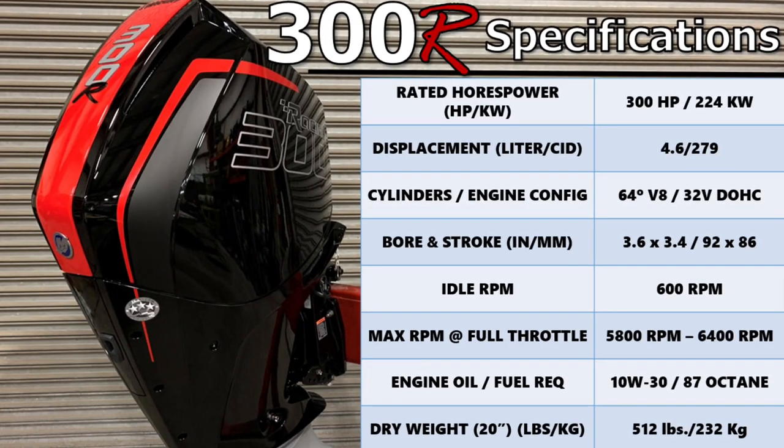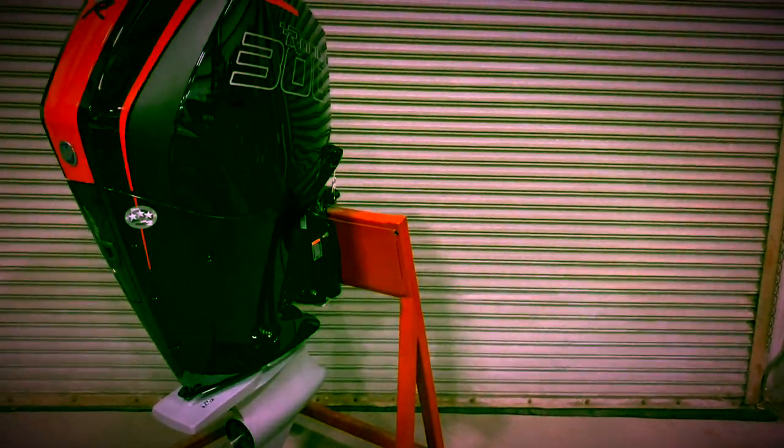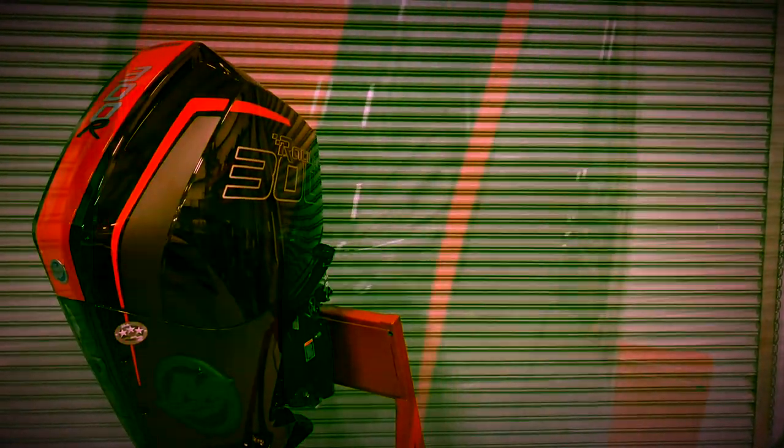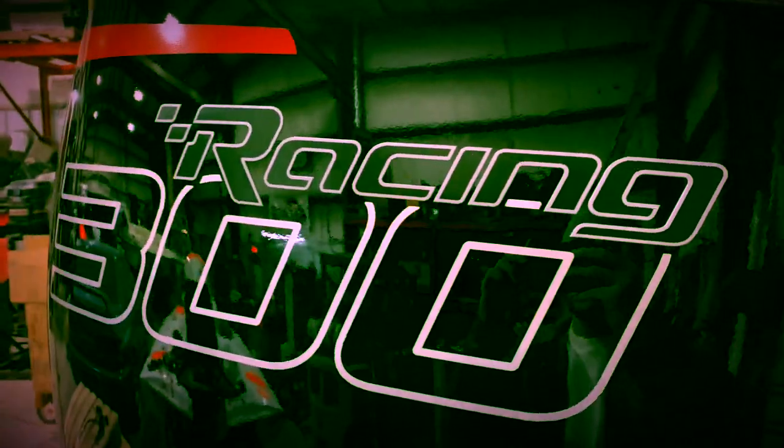The naturally aspirated 4.6L 64-degree V8 with dual overhead camshaft engine provides an astounding 44% increase in displacement and up to 40% higher overall bottom-end torque at 2000 rpm when compared to the legacy two-stroke 300XS it replaces, that we all know and love.